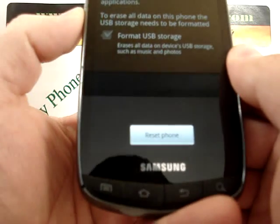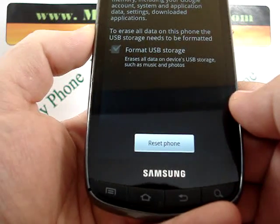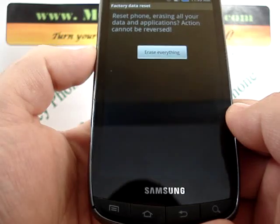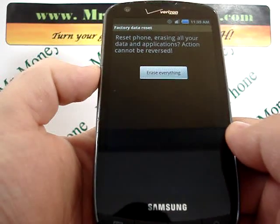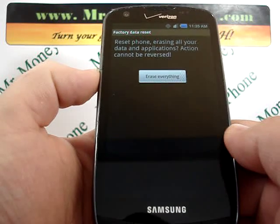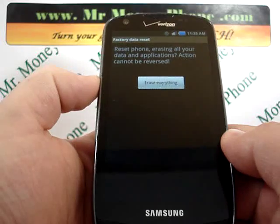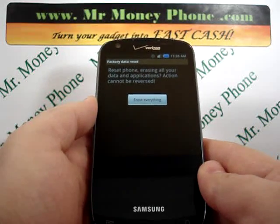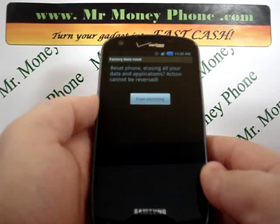At the bottom you'll notice a button that says 'reset phone.' Go ahead and click on that. It gives you a final warning that says 'erase everything.' Keep in mind this will erase the information permanently, so if any of that data is important to you, you're going to want to make sure you back it up on another phone, a hard drive, or a PC.